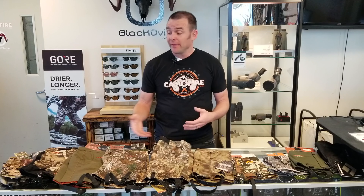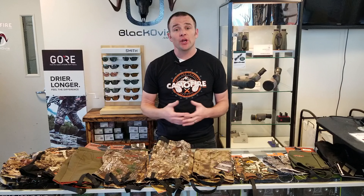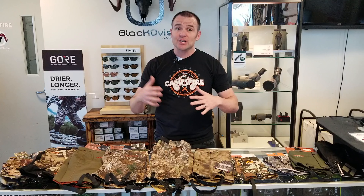Hi guys, today I want to go over gaiters. There's lots of different gaiters out there and it's hard to know which ones to choose for which occasion. Some are priced higher, some lower, you've got taller gaiters, shorter gaiters — there's lots to choose from. Today I wanted to go through and see if we can hash out some of the differences so you can make a good buying decision when you're shopping for gaiters.